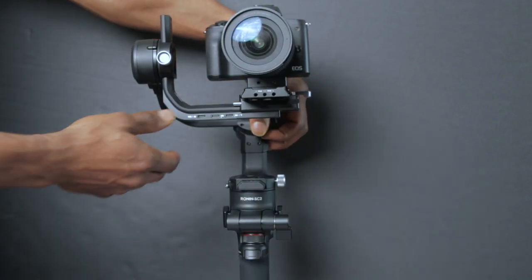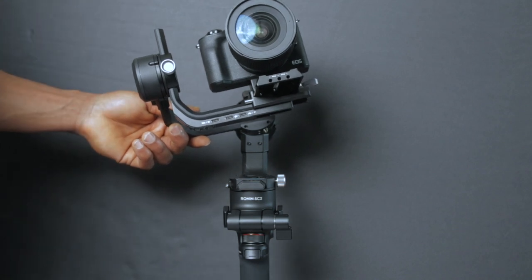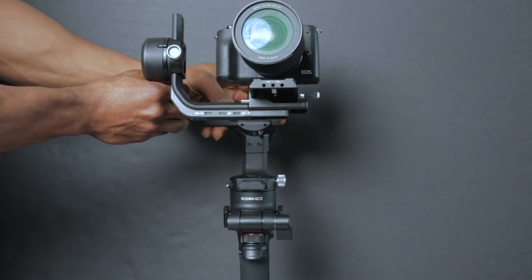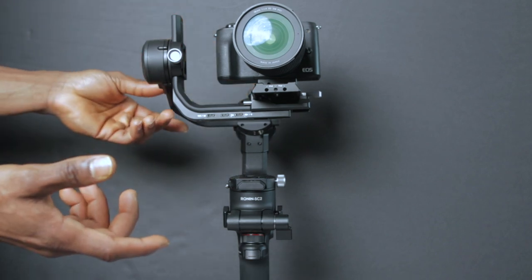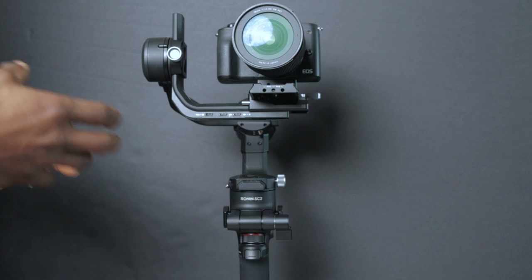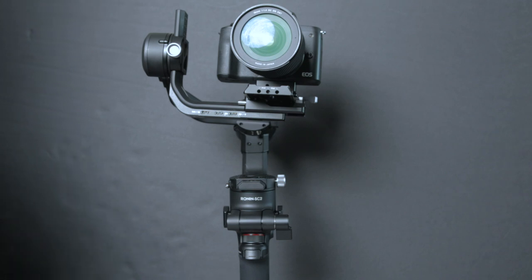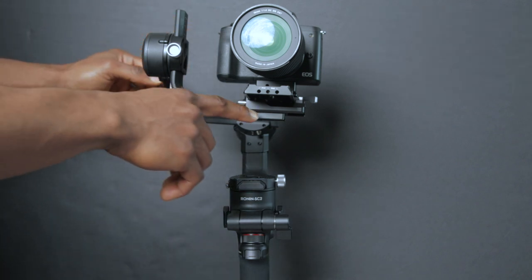Now I'll unlock the roll axis arm and balance along the roll axis. As you can see, the weight is heavier on one side than the other, so we want to adjust the roll arm until it's more centered. If you haven't seen my comparison video between the Ronin SC and the RSC 2, you should check it out — on the original Ronin SC the roll arm could not be adjusted, which was one of the biggest problems for heavier setups. On this new RSC 2, it's very possible, which is a great addition.